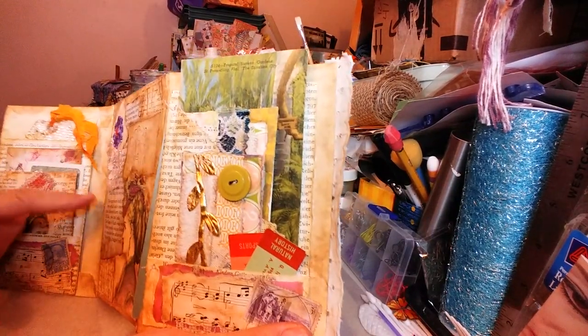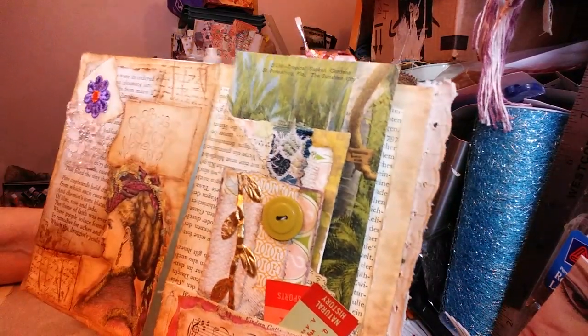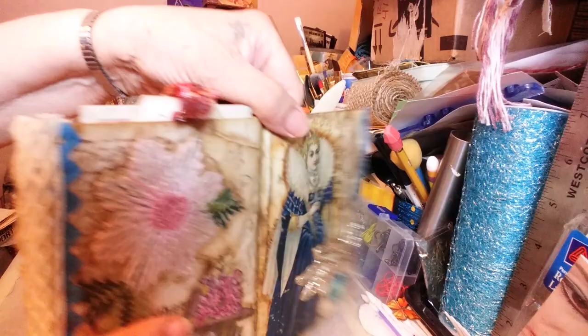That copy of one that came from this other page — if it doesn't behave itself and go back where it belongs, I will just paper clip it to the page.